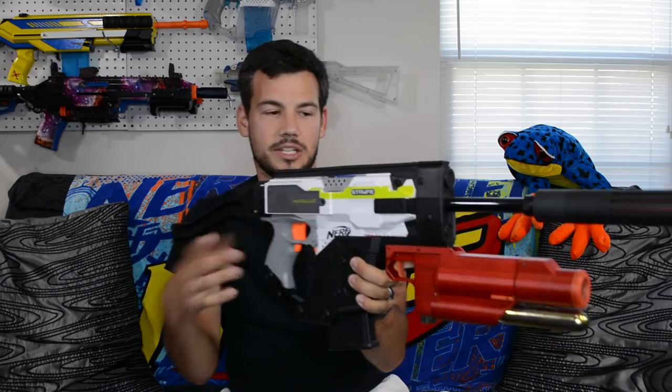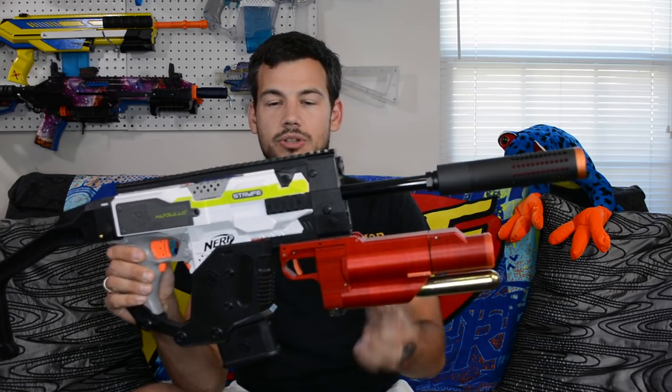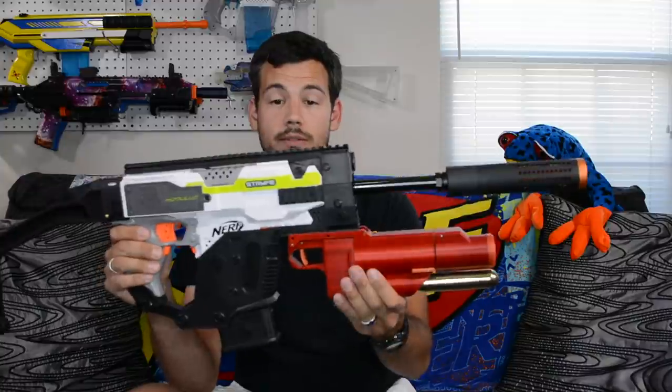It does have to mount on a Picatinny rail, so you would need some sort of kit or 3D-printed part that provides Picatinny rail — and you probably want a pretty long piece of it because of that weight. In pistol form, this grip is actually very comfortable. It's a very simple design and I really like how he did that, but it is still very front-heavy even in pistol form.